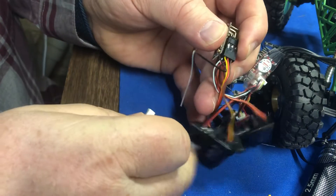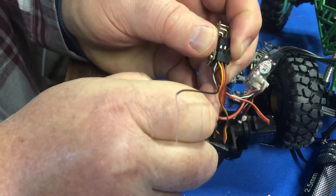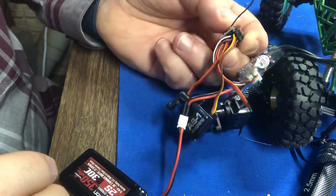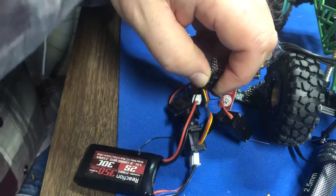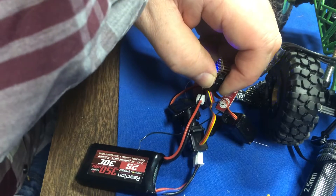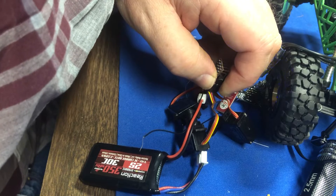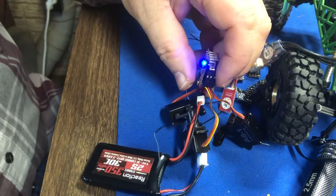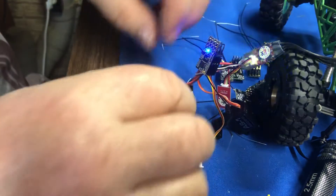The process to bind: plug in the bind plug, still holding the bind plug, it powers up and you can see the blinking blue light. Hold the bind button on the transmitter and power it up. Wait about three seconds, then let go of the bind on the receiver — it's blinking differently. Power down the receiver.